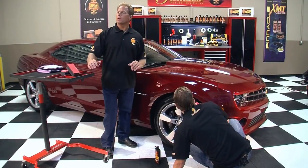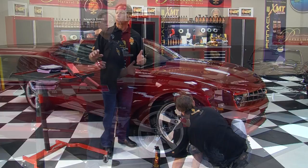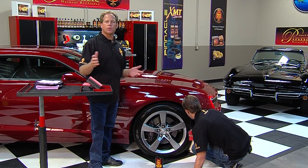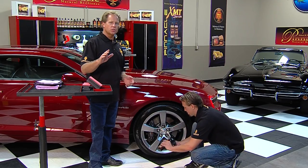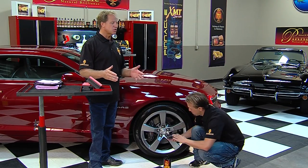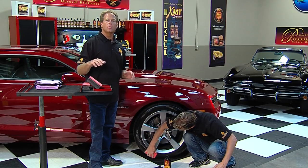Look at that. Pinnacle Black Onyx Tire Gel protects against UV rays. It maintains that factory dark sheen that we all love. It contains no petroleum solvents. It's non-greasy, and it's a non-sling formula, so it won't sling off and get up on the sides of the paint when you drive away.